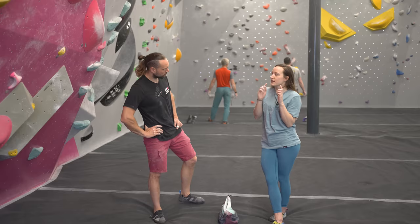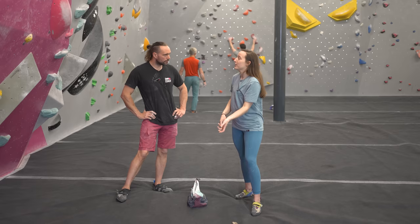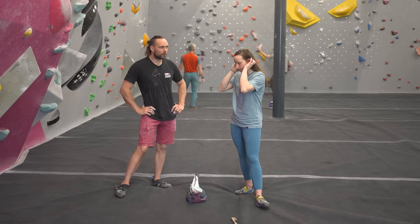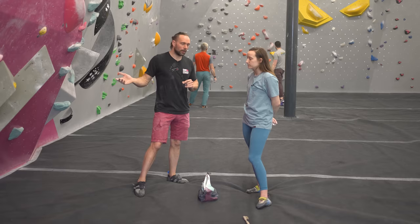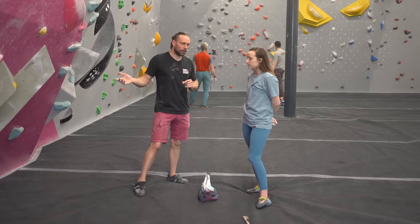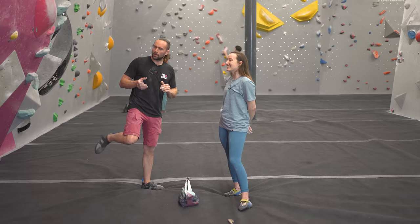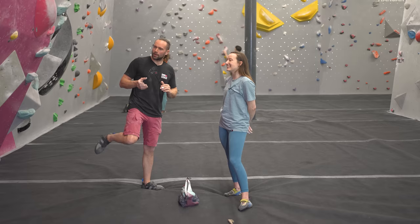We've been looking at demonstrating heel hooks on the wall, but there are things you can do off the wall to make sure that when you need to utilize a heel hook you're feeling prepped and confident. Do you have advice for off-wall things to make sure heel hooking is a strength? I think warming up the lower body is just as important as warming up the fingers and shoulders — you use your legs just as much in climbing, and with heel hooks particularly, if you're not thoroughly warmed up you're likely to get a little twinge in the back of the leg.